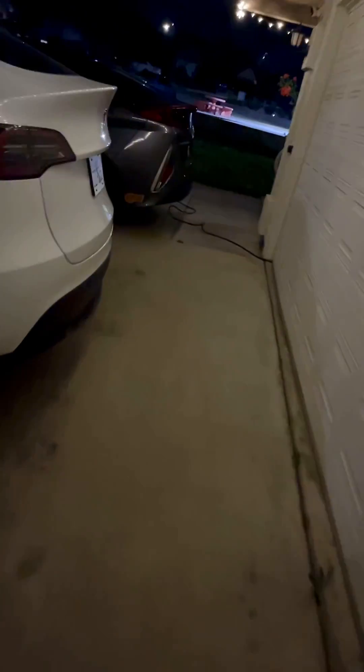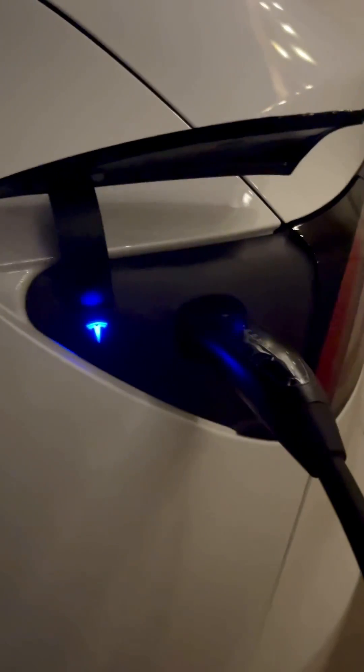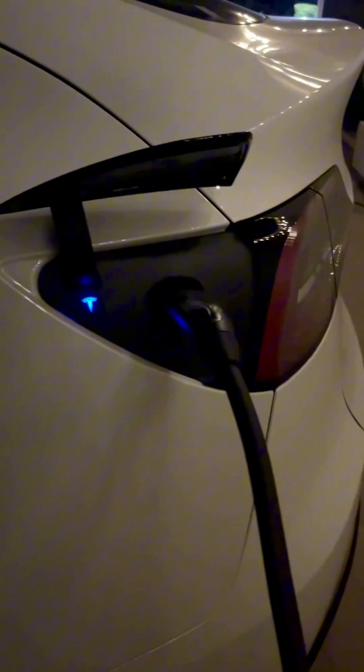All right, I'm going to try this charger for the first time — let's see how it looks. Sheesh, let's go!